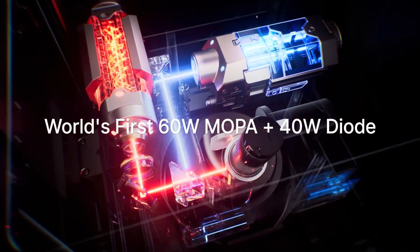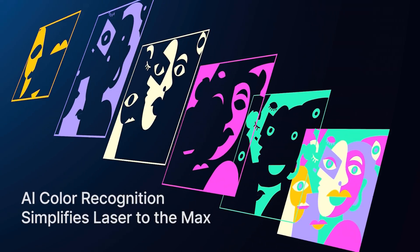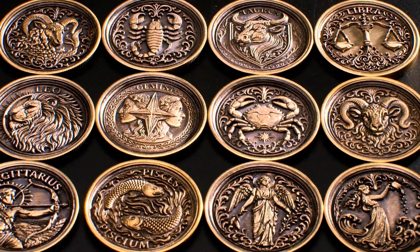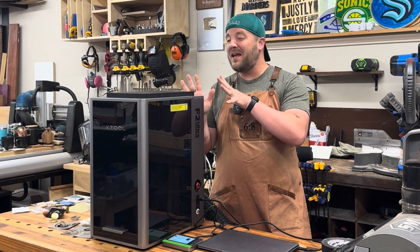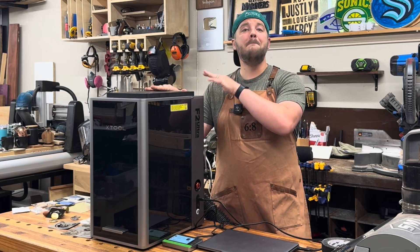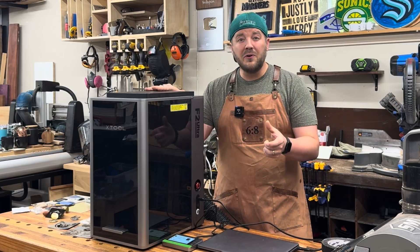This is the Xtool F2 Ultra 60 watt MOPA. It's incredible and it's what a lot of us have been hoping for when X-Tool announced they're coming out with a bunch of new items this year. This has the power — that 60 watt MOPA is way more powerful. You can do deep engravings and embossing at a fraction of the time, and MOPA just opens up a world of color engraving possibilities.